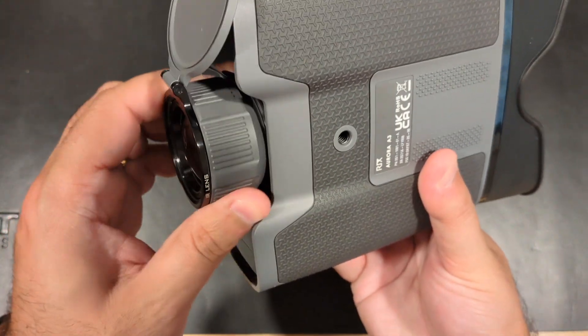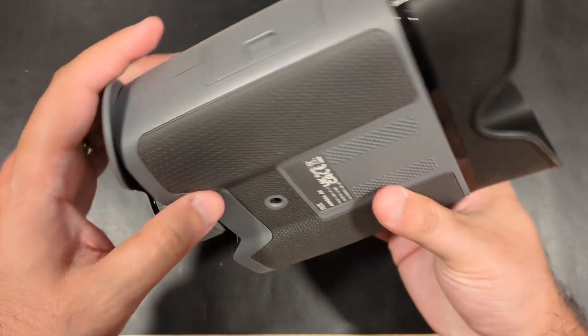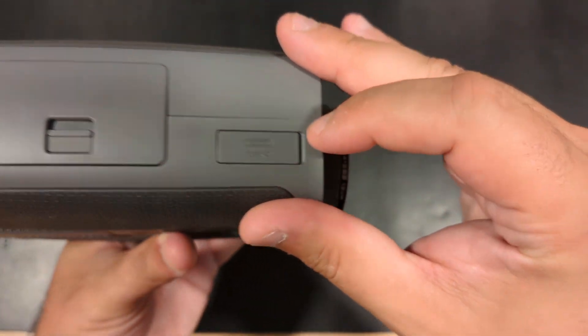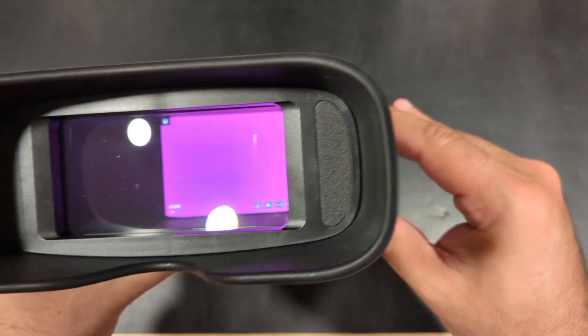The Aurora comes with 32GB of onboard storage for image and video recording and makes it easy to upload your content with a USB Type-C port for transfer.